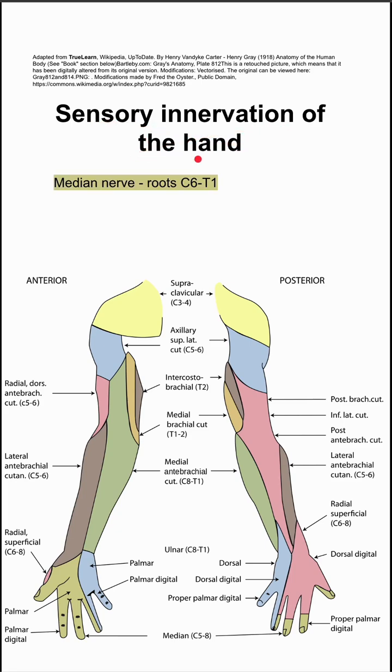This is the sensory innervation of the hand. There are three main nerves that provide sensory innervation of the hand.